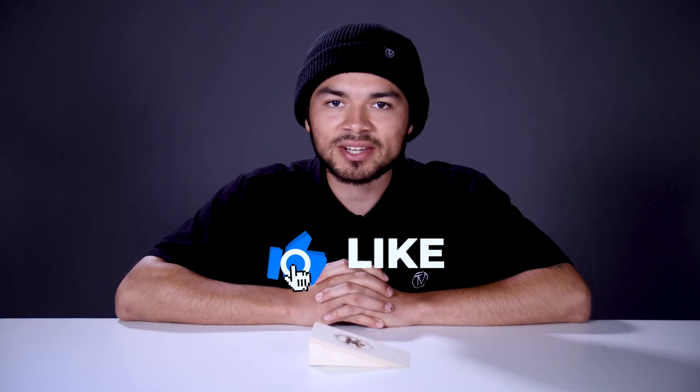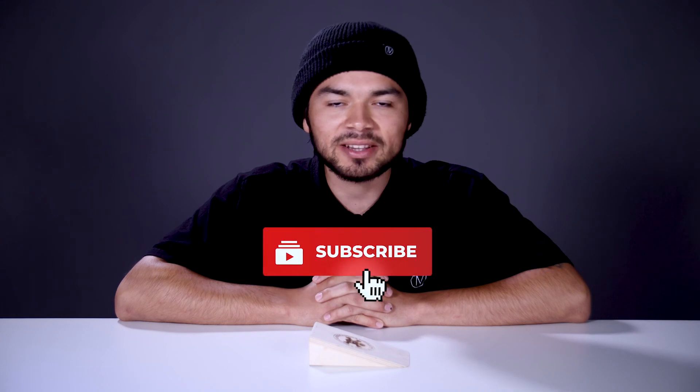With all that being said, don't forget to like, comment, and subscribe. Hit that bell notification to be notified every time we make a new upload. If you do want to find out more about this ramp, click the link below in the description and I'll see you in the next video.